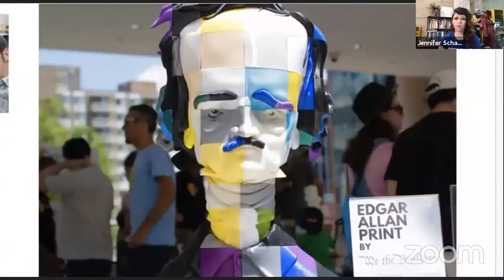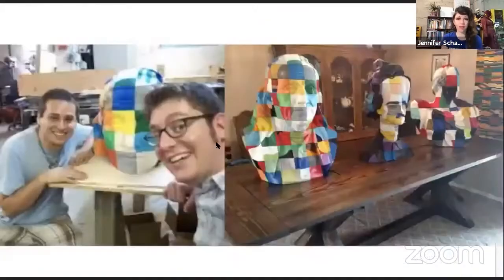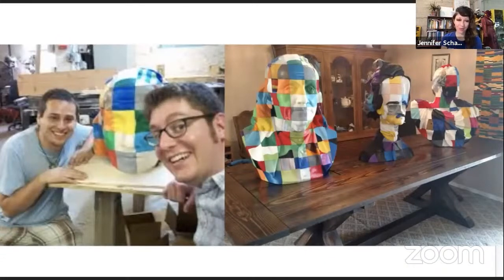Another project I got to work on is with a group called We the Builders, which is a collective of makers who build crowdsourced 3D printed sculptures. The concept is that they take an existing sculpture, 3D scan it, and then slice it into a three-dimensional grid. They were founded in 2014 at a hackathon by Todd Blatt and Marty McGuire. Each part is distributed on a platform Marty designed, which tracks the part status and gives the host a way to communicate with all the builders.